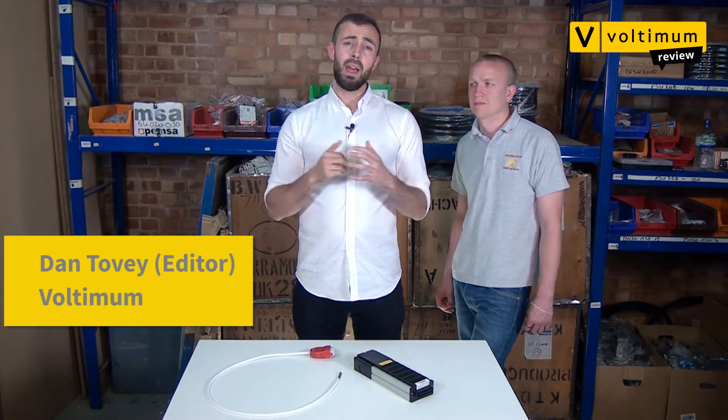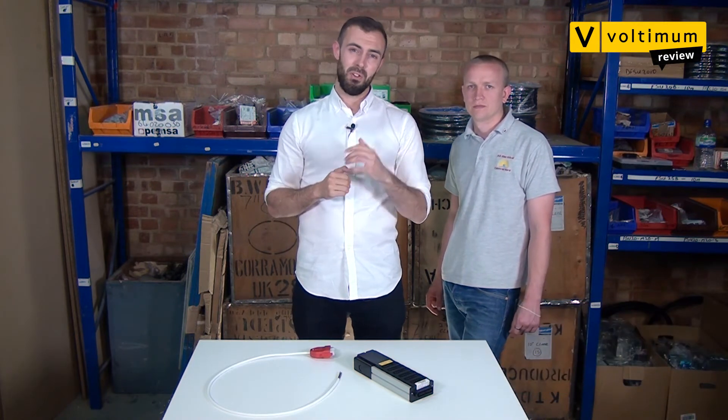Hello and welcome to another Voltaman product review. We're here at Bemco Wholesalers in London taking a look at some of the latest products to hit the market. I'm joined by our resident electrician Kyle Gamble. Kyle's going to take a look at the features and benefits of the products and see if they're worthy of a place in your van.